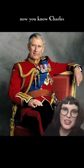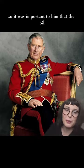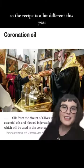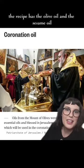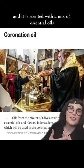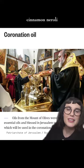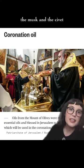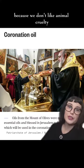You know Charles and his whole sustainability thing, so it was important to him that the oil this year be vegan, so the recipe is a bit different. This year the recipe has olive oil and sesame oil, and it is scented with a mix of essential oils — rose, jasmine, cinnamon, neroli, and benzoin with orange blossom. We've nixed the ambergris, the musk, and the civet because we don't like animal cruelty.